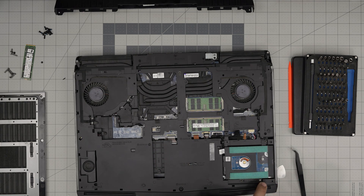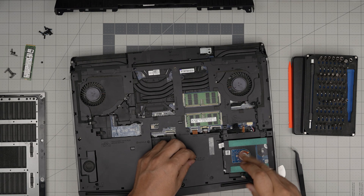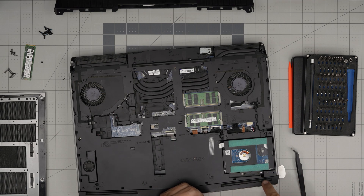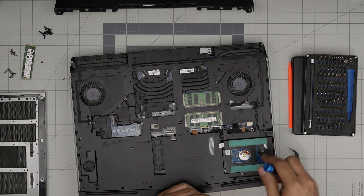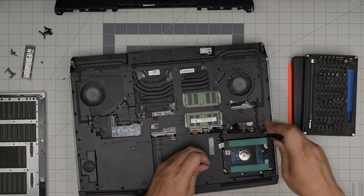Note: this single screw on this side holds the case too, so next time you only need to remove this one — you don't need to remove all three. But you do still need to disconnect it from the motherboard.